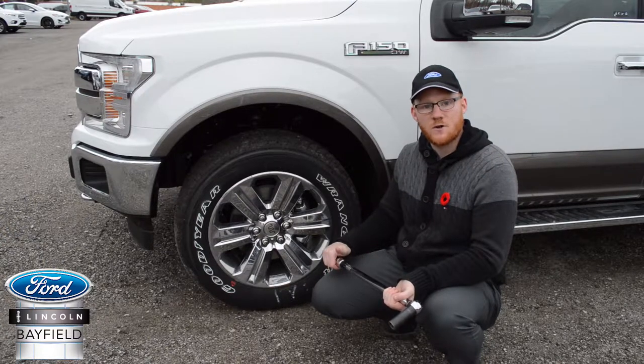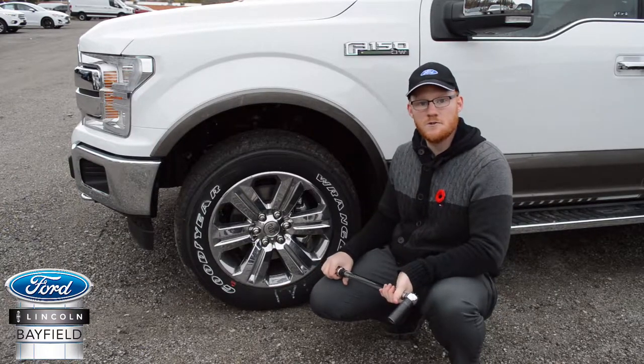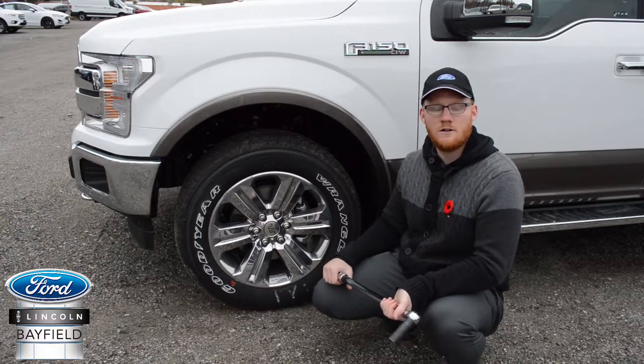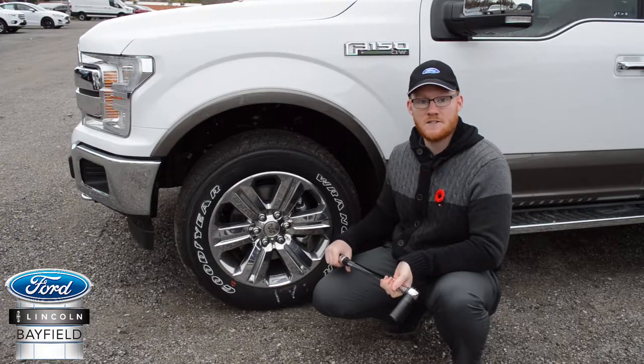Every vehicle has a specific torque setting recommended by the manufacturer, and it's never good for the torque to be too high or too low. If the lug nuts are too loose, they could fall off while the vehicle is in motion. If the lug nuts are too tight, they could damage the lug nuts themselves, the wheel, or even where the wheel connects to the vehicle. The best way to make sure that doesn't happen is with this precise tool.